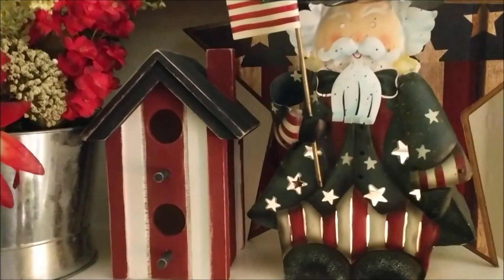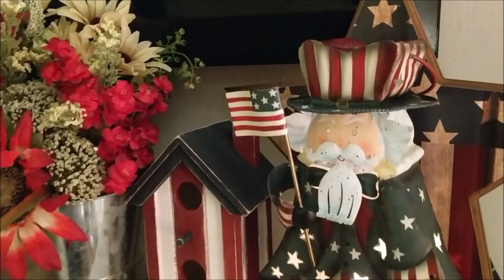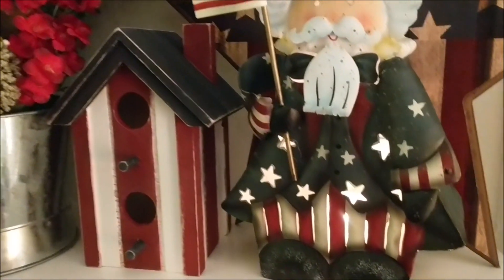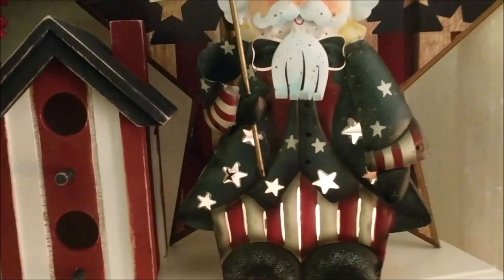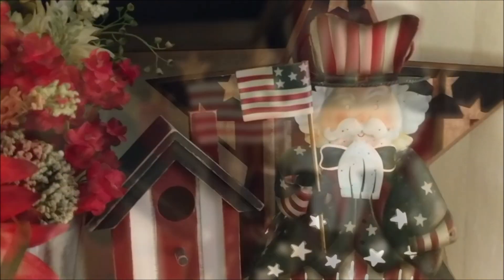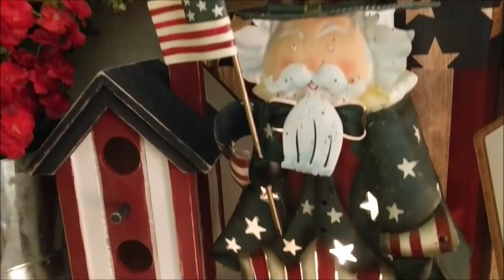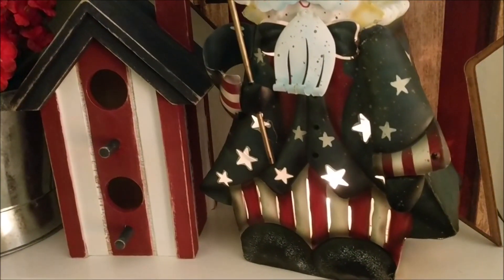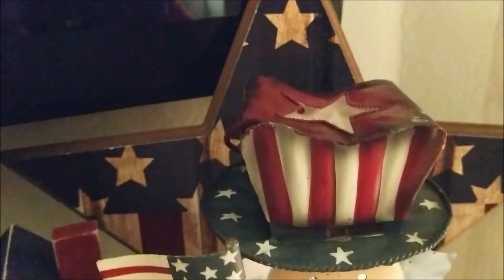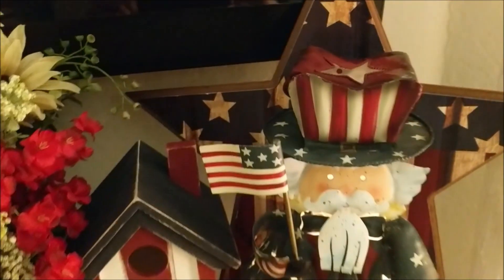I brought you inside to show you where I put him. He is up on my mantle and I actually put a candle inside and lit it up to show you what he looks like lit up. I love the stars and stripes on his uniform all lit up, but I have to admit his eyes lit up were a little creepy, so I definitely will be using him without the candle inside.